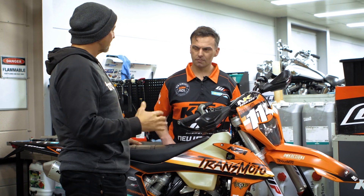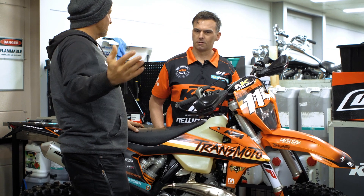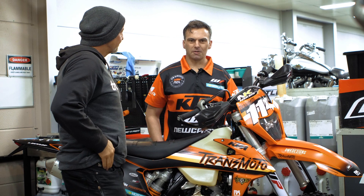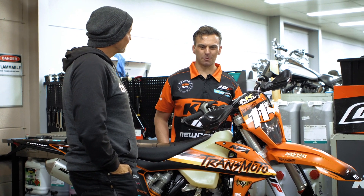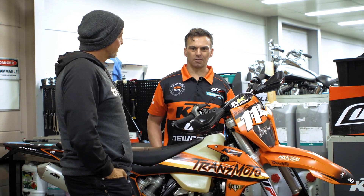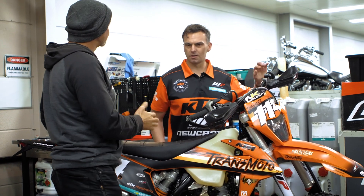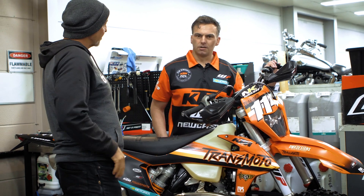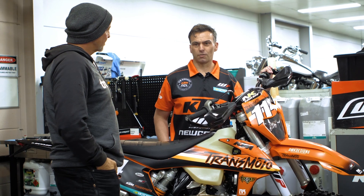Jared's around 85 kilos plus gear, so he's a little bit heavier than the average guy these production motorcycles are set up for — also a little bit faster and rides a fair bit of motocross. Did you factor that into your settings? Yeah, I tried to. Let's see how he goes. We're hoping to go up today and have a ride but the weather's not going to let us. On the shock, I went up one rate on the shock spring.